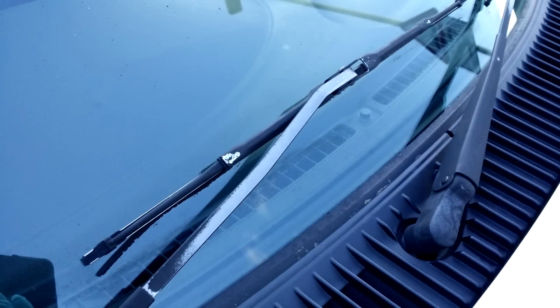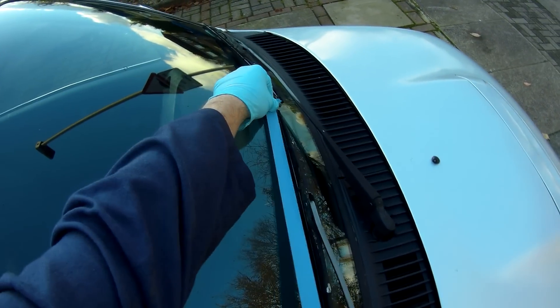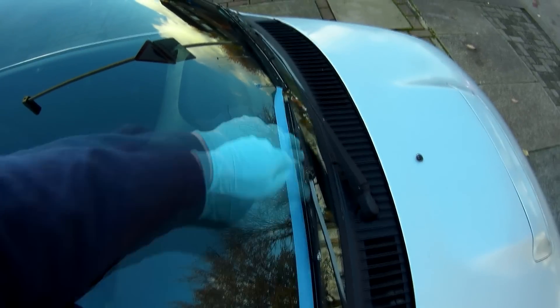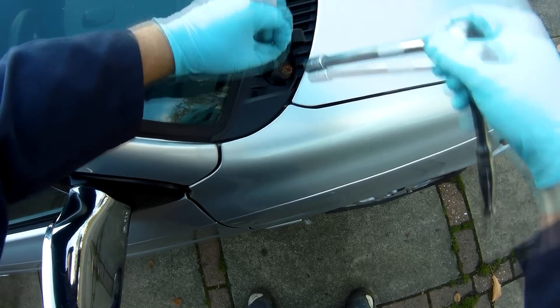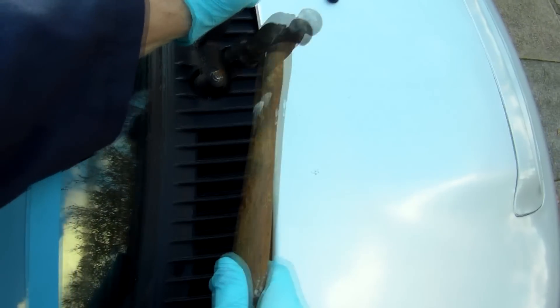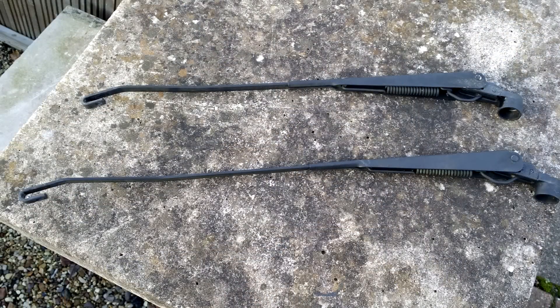Next up, the wiper arms were looking rather tired, so I gave those a freshen up at the same time as replacing the worn out blades. What I'm doing here is marking the wiper position on the screen with some masking tape, which makes it much easier to get them lined up correctly after taking them off. While the arms are normally just held onto the spindles with nuts, they're one of those things that is usually pretty seized on, and the plastic trim on the Cuore means I can't get in there with the puller tool, so instead a few taps with a small hammer on the spindle help to shock them loose. Interestingly, the wiper arms are marked which side they are so you can't mix them up, because they're different lengths.